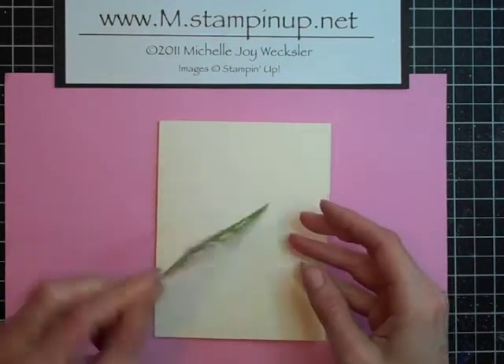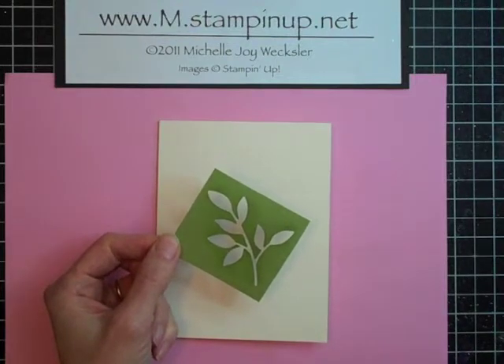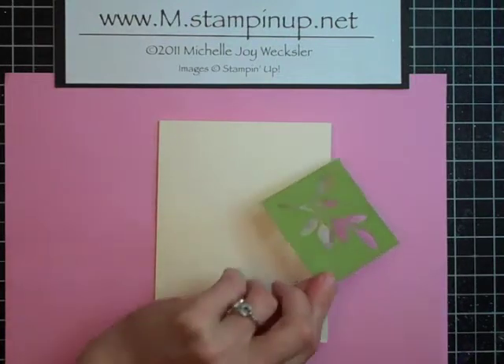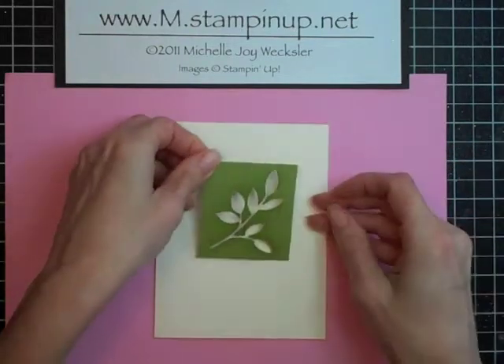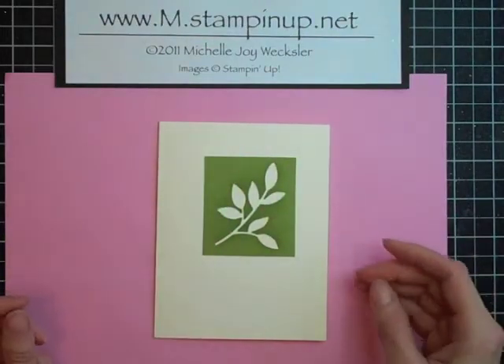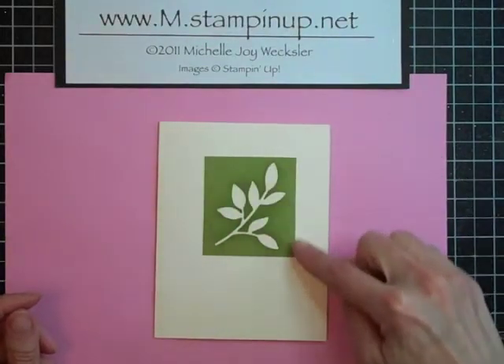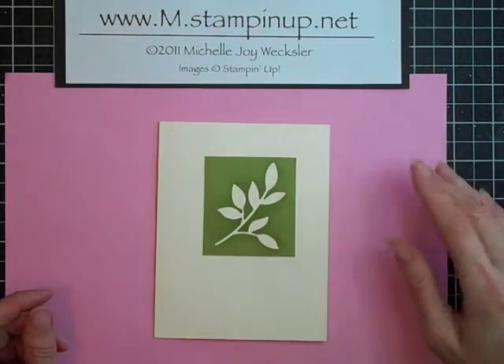You're going to use some temporary adhesive and just adhere a little bit of it to the back of your stencil, and then set your stencil on your card. You can also use removable tape around the edges if you feel like it's a little too close for comfortable stenciling.